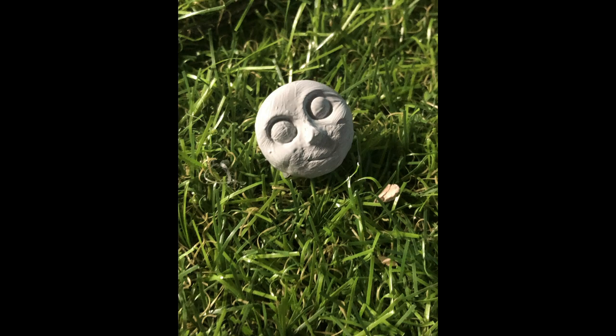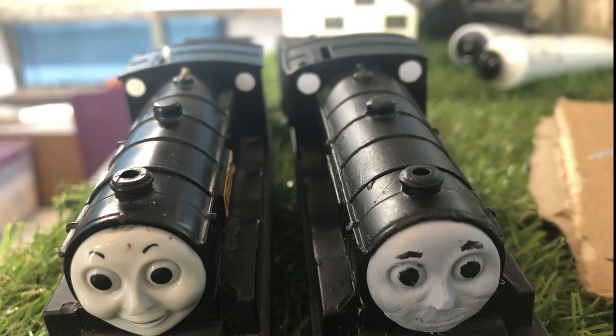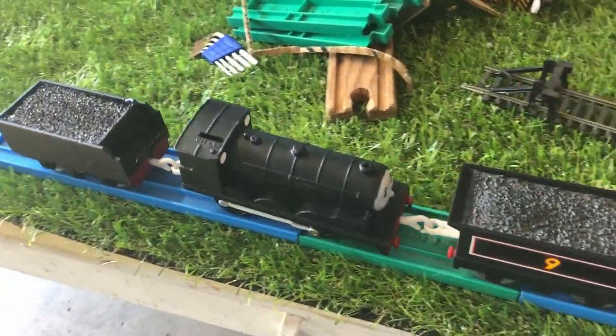I then used some more clay to make Douglas a new mouth — it looks much better once the paint is dried. I also used a hole puncher to make Douglas's portholes. I gave Douglas's buffer beam a few more coats of red, and then gave him his first and last test drive as a dummy unit.